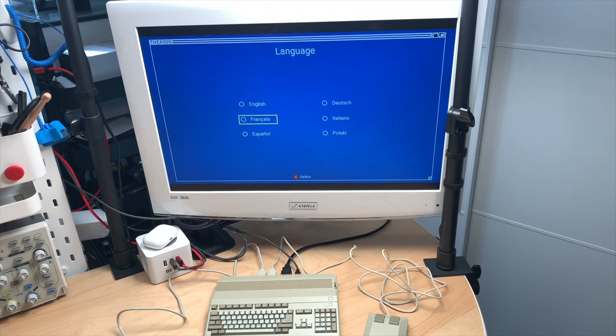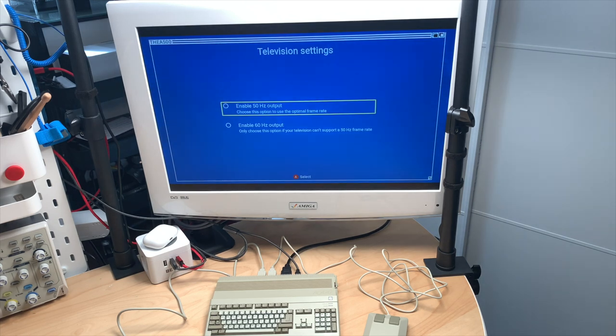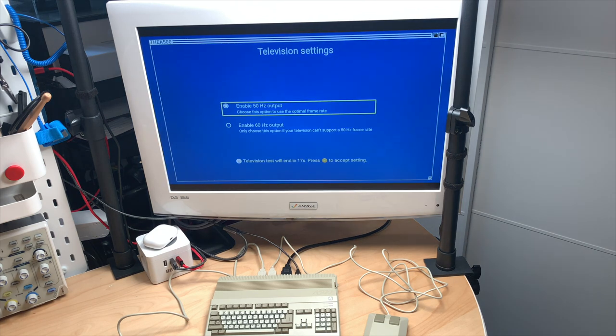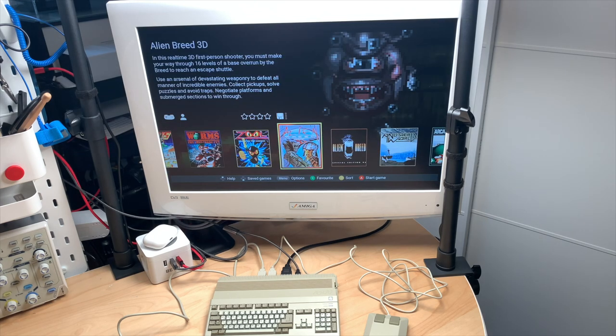We'll use English, 50 Hz. Let's run the television test — accept settings with Y. And here we are.